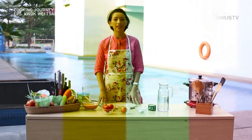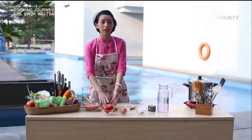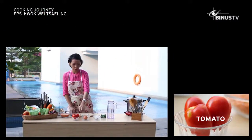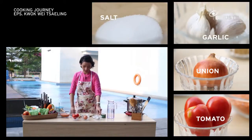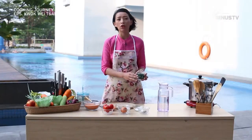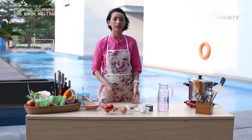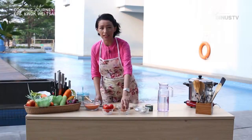We'll be making dal today. For that we need orange lentils — we need to wash them before cooking. We also need tomatoes, onion, garlic, a bit of salt, and turmeric powder, which is very important for the colour. And then we need clarified butter, which we call ghee in India. We can use regular oil, but the taste is better with clarified butter. Let me start by chopping the onions.